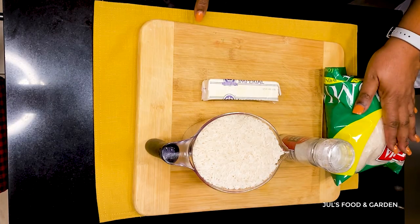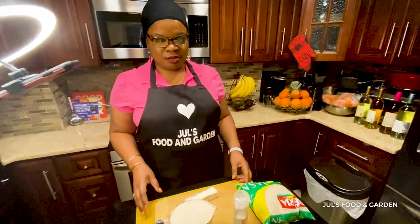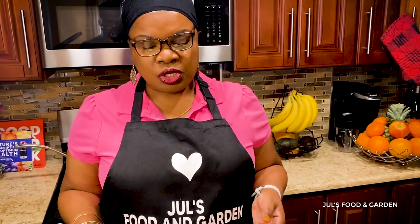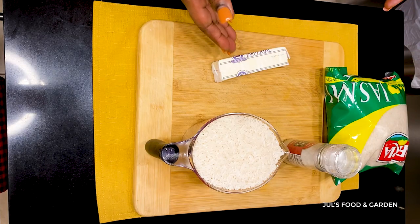Jasmine rice, salt, and butter. I've made several different types of rice on my show, and someone brought this to my attention — they said, if I can't cook regular white rice, how do I think I'm going to be able to cook all these different types of fancy rice you've been cooking on your show? She requested a very simple tutorial on how to make a simple regular white rice dish.